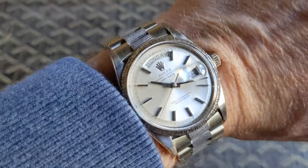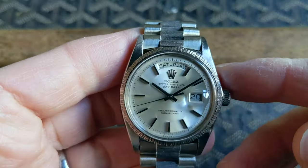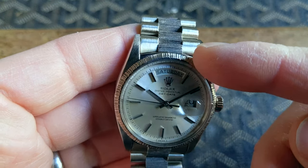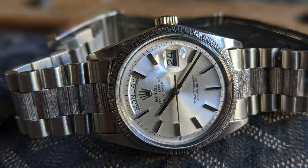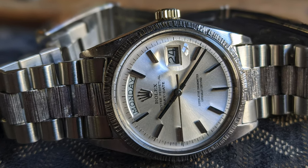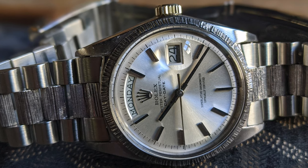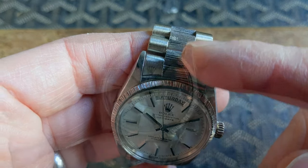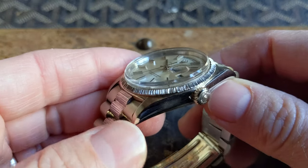The key thing on the 1807 is this bark finish that you can see on the bracelet and around the bezel. Normally 1803s have a fluted bezel and a polished center link on the bracelet, so this 1807 is quite special. It's one of a few specialty finishes available on the Day-Dates from this period.